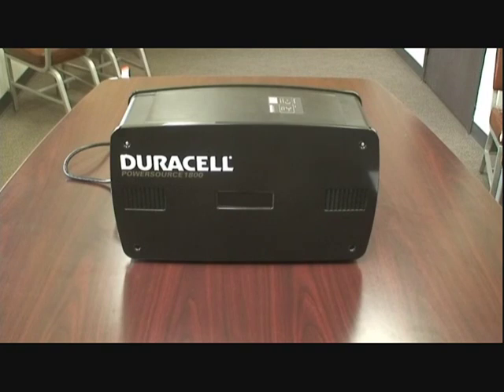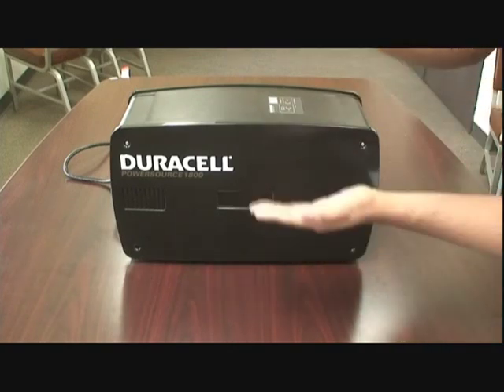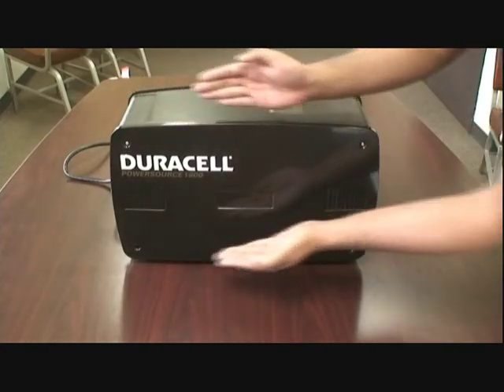Hey all! Jeremy of eBats.com here with another video tutorial and review. Now, I know what you're wondering — Jeremy, what in the world is this large contraption I'm seeing? Well, folks, this is your new best friend, the ultra-powerful, mega-beefy Duracell Power Source 1800.